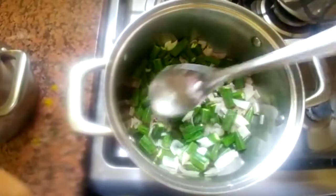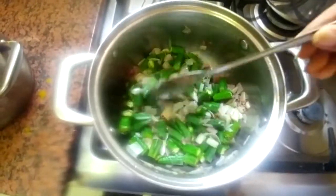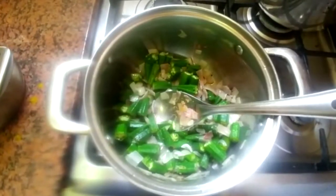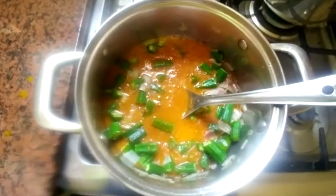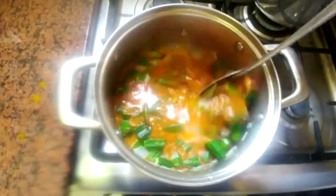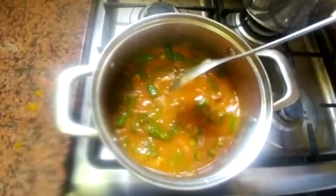A little bit of margarine. I'll fry it, I will mix the water, I will add the 4 chilies.